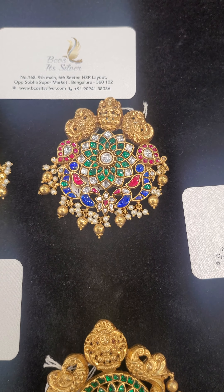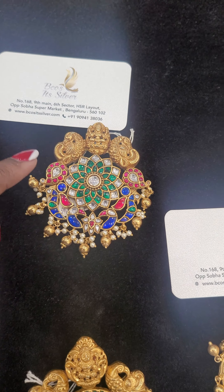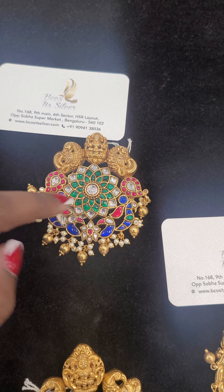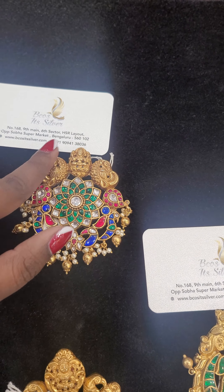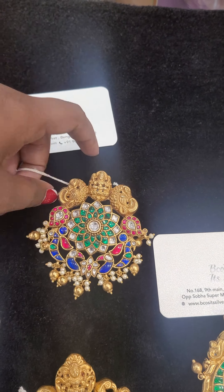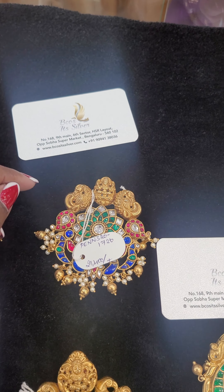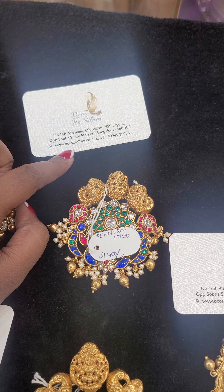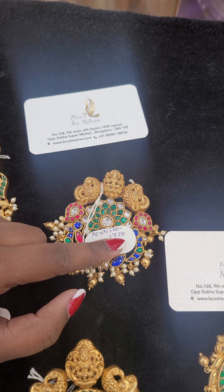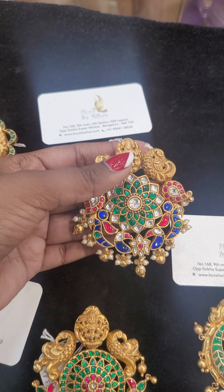These are also made of silver with nakash work. This one has four colors: pink, white, green, and blue — that is why we call it multi-color. It is approximately 71 grams and costs ₹21,400. If you want to buy this, please go to www.becauseitsilver.com and search code 1726 to find the product. We have a 20% offer on this.